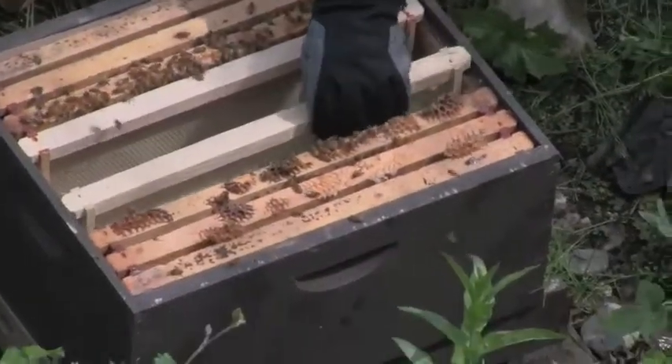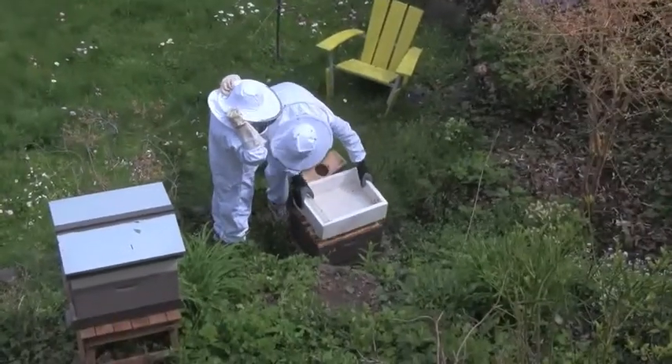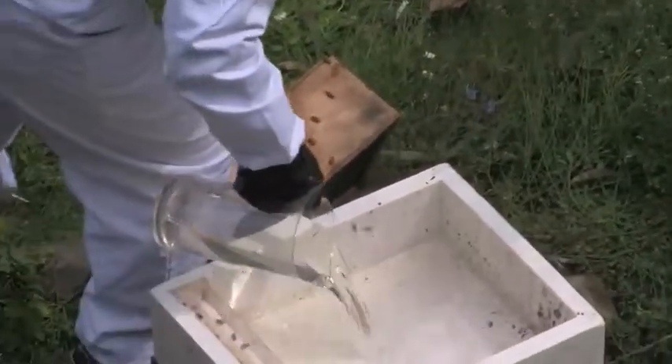He's putting in the frames which later the bees will store their honey on. There's a container that will later hold the sugar water. He's pouring in the sugar water which the bees will eat until they've made their own honey.